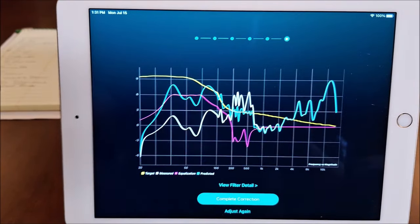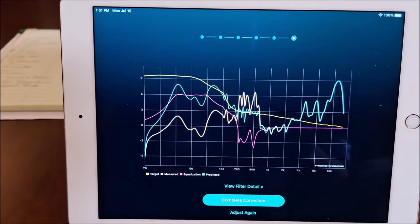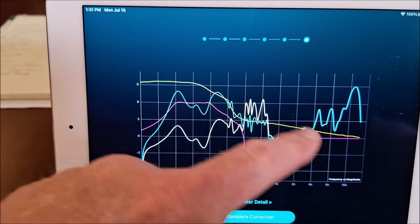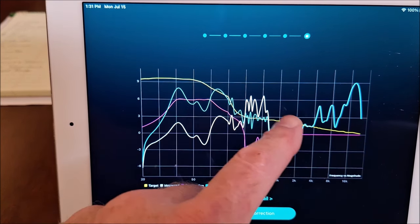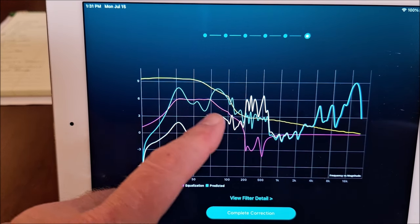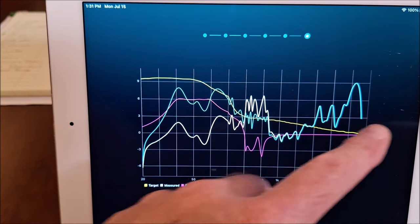Now on iPads, the microphone is over here. Here you can see the equalization curve — I'm going to pull in a little closer. The yellow curve is the target response that they wanted. The white line is what was measured.